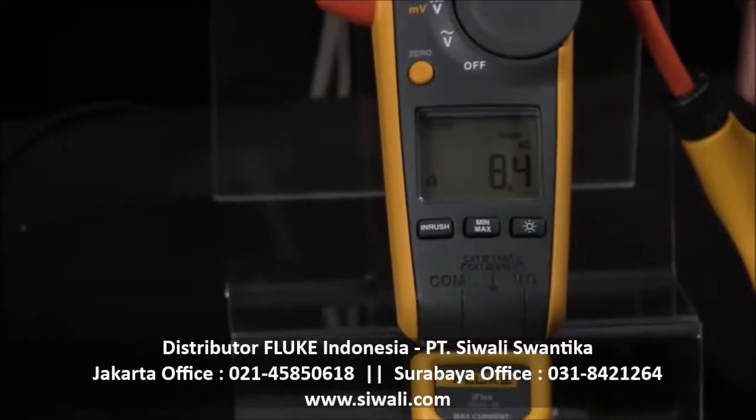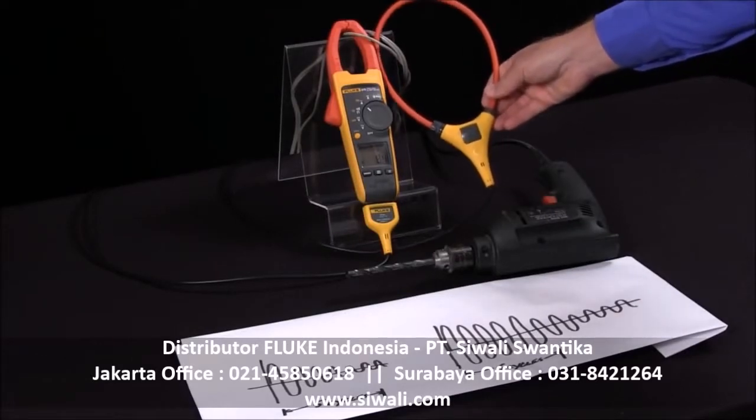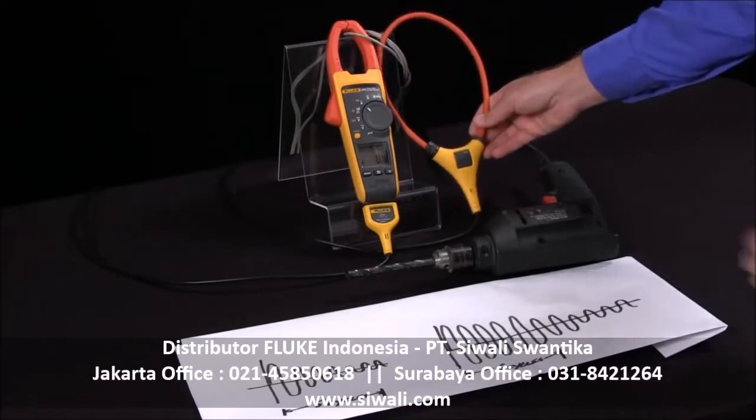This also works with the Fluke iFlex, which is a very handy adapter to get you into tight spaces. If you have cables that are tie wrapped together, you don't have to cut the cables.